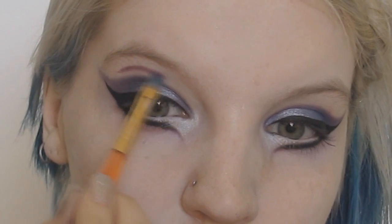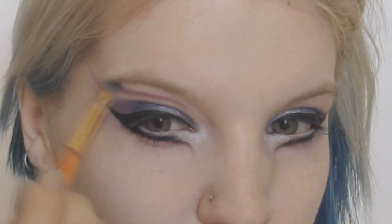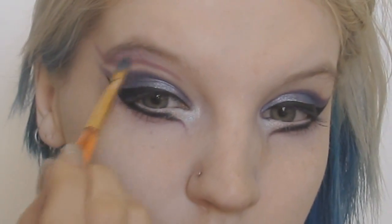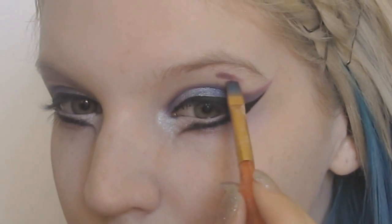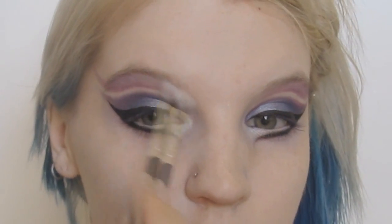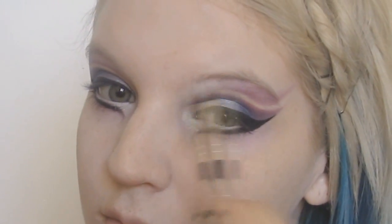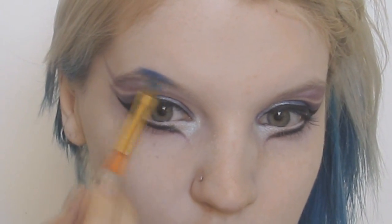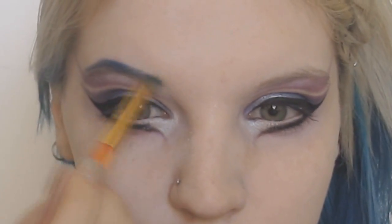With the same purple as before, I drew on an additional line above the first I had created and blended it against my eyebrows. For the eyebrows themselves, I started with a cobalt blue color to add some depth and then went over with the purple as well.